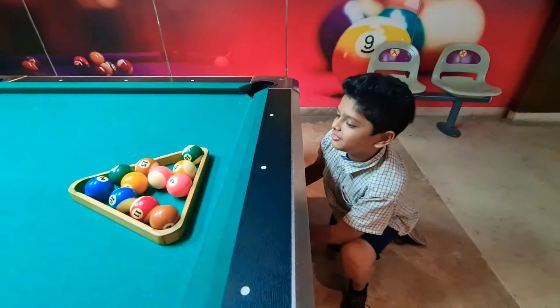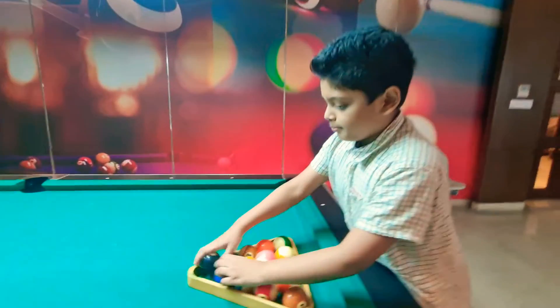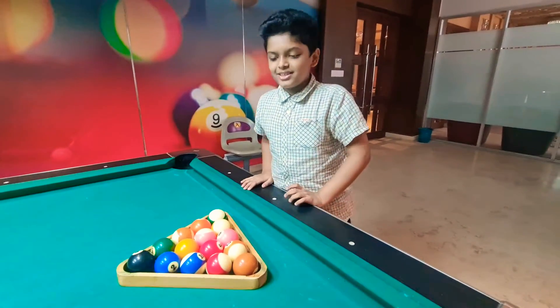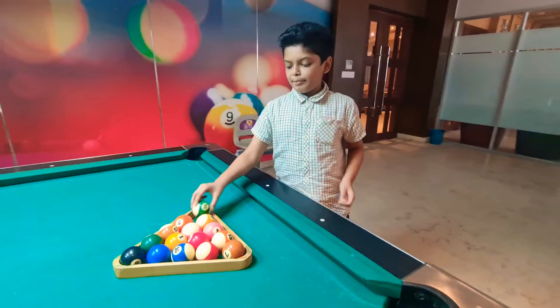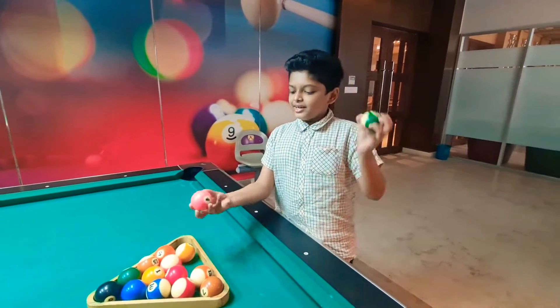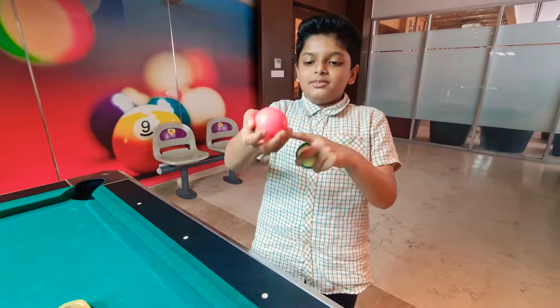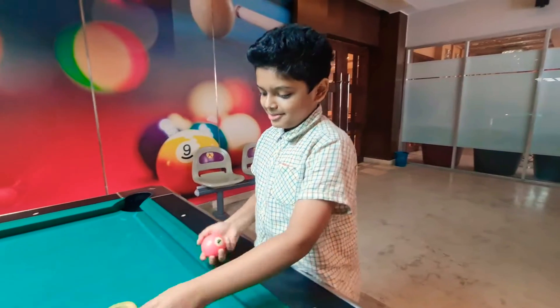Now after you got all of them, this is going to need 2 players, maybe 4 players. So one is going to be the stripe color and the other one will be solid. Solid is the one which is fully colored and stripe is the one with the white top and bottom.